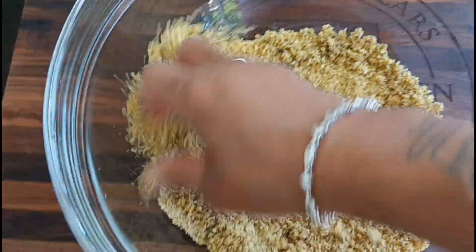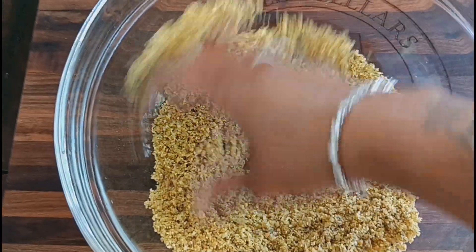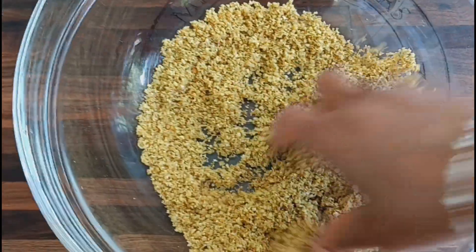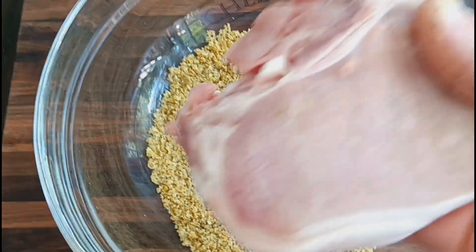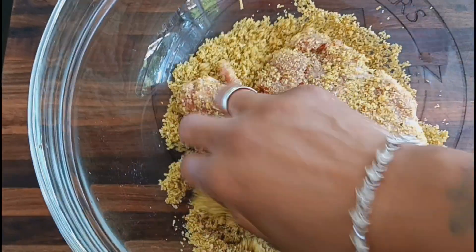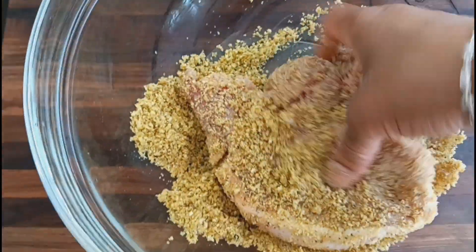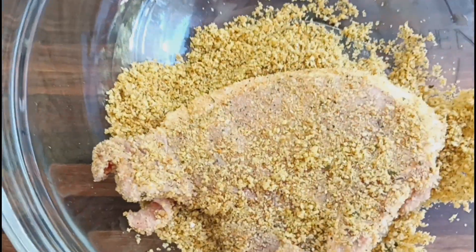I'm just moving this around a little bit with my hands to get it all in. I'm not sure if I should use egg on my pork chops, but we're going to go with this and see if it sticks. I cleaned my pork chops really well so there's some moisture. I'm just using my hands because they're clean — it doesn't want to stick like I wanted, but we're going to work it in there really good.